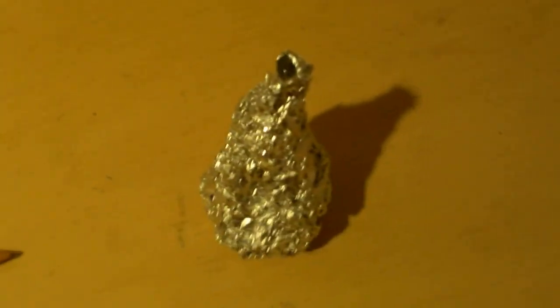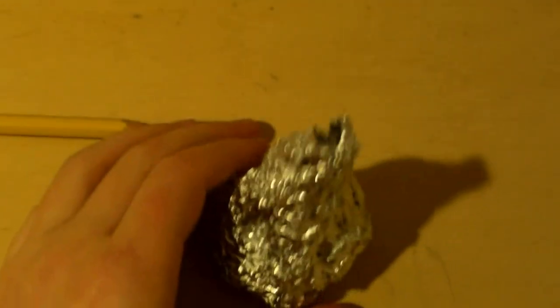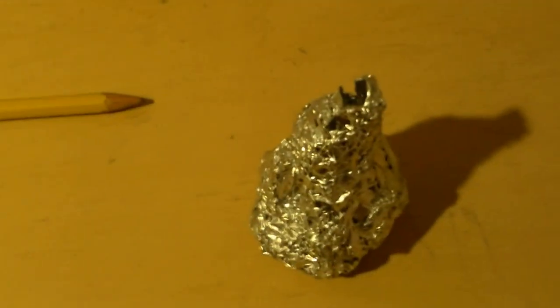So right here we got your classic ping pong ball in aluminum foil crappy smoke grenade that doesn't really work. I just took two ping pong balls, cut them up, wrapped them in aluminum foil. There's a little hole I made by sticking a pencil in it when I wrapped it up so smoke will come out the hole — right? Wrong. Because it probably just comes out the sides, which is what happens in every other single video we've watched.